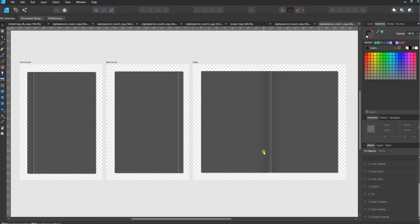Hello! In this series of tutorials I'm going to show you how to use the Digital Planner Cover Creator for Affinity Designer.